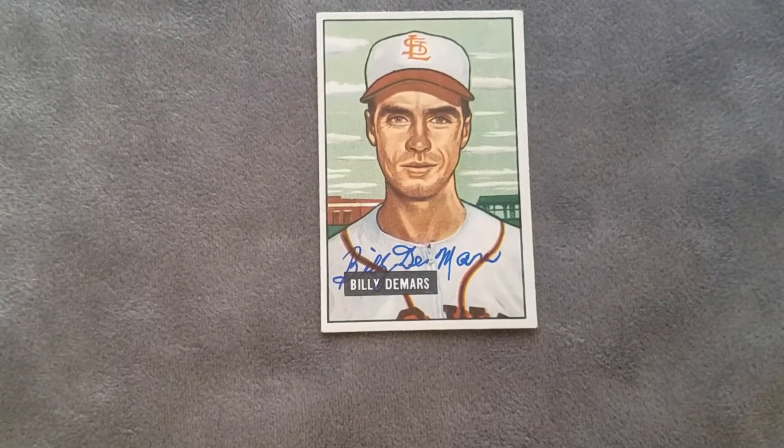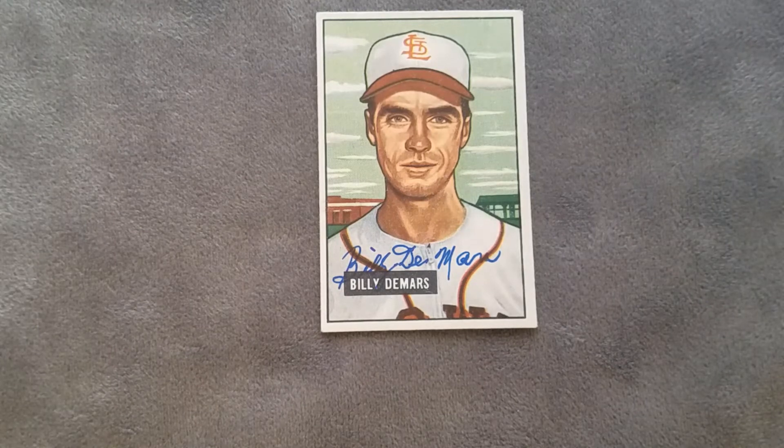Looks like he used a thin Sharpie marker or possibly a ballpoint pen, but that is a good-looking autograph on this card. Billy DeMars — two note cards plus signing my 1951 Bowman. And Pete Rose called DeMars the best hitting coach he's ever worked with.